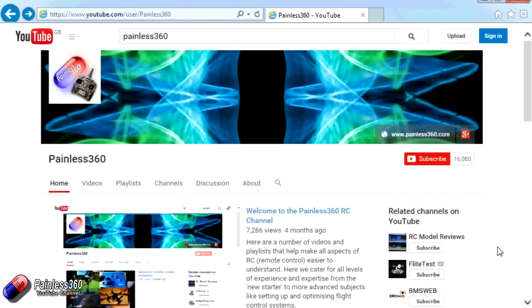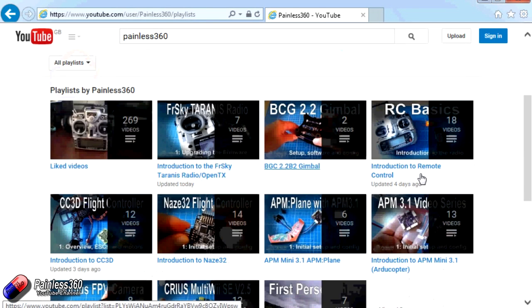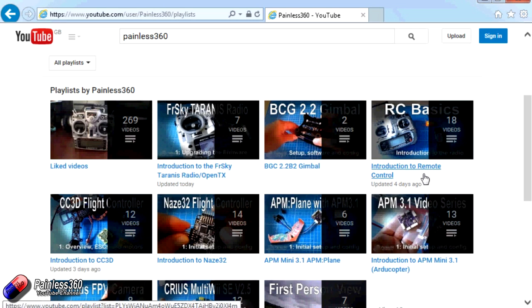Thank you for taking the time to watch that video. There are lots of other videos on the channel carefully ordered into playlists, so you may find other videos on this same subject. I'd recommend going into the playlist area of the Painless360 YouTube channel and looking around to see what's there — you never know what you might find. Thanks for watching, please like, subscribe, and happy flying.